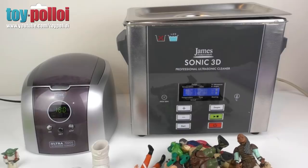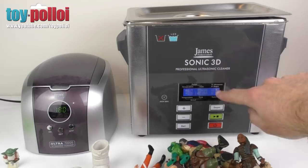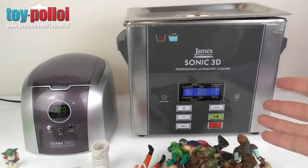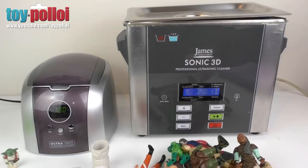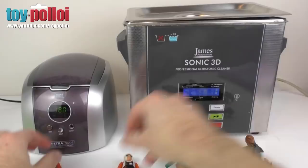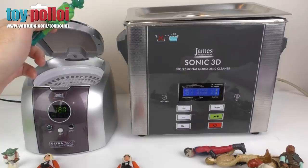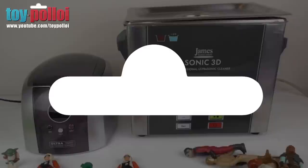The home edition one you just put warm water in and go for it. The professional one has a gauge on the front where you can set the water temperature - I've set it to 40 degrees, similar to when I normally wash figures in warm soapy water. The home edition just has straight tap water, so it's lukewarm. Let's start with some Star Wars figures - a couple of X-wing pilots and a few others. The smaller cleaner on the left can only fit a few figures, while the right one can fit a whole load.